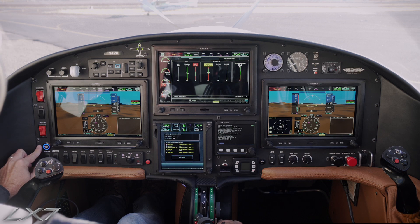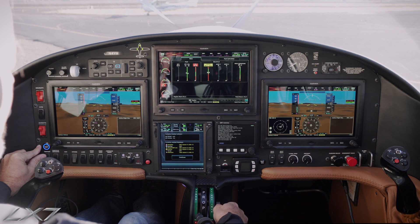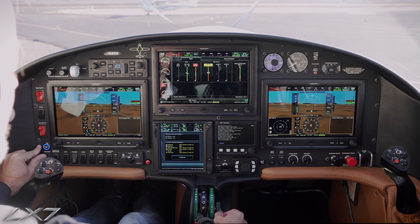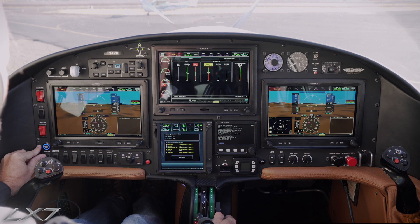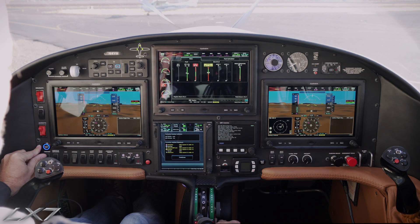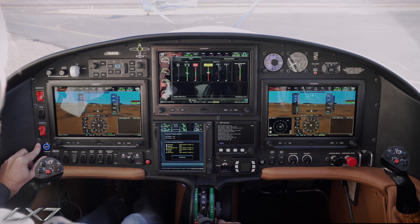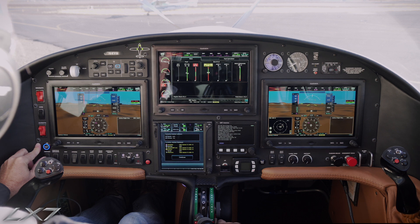So once again: starter button down, 10% igniters on, 19% countdown from 5, then fuel to the detent for ground idle. We begin counting — 1, 2, 3 — and we should have a light by the time we get to 10 seconds. If we don't have a light by 10 seconds, the fuel comes back, starter button stays on, to make sure we don't have any pool of fuel collecting inside the engine. Then we release the starter.